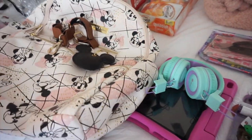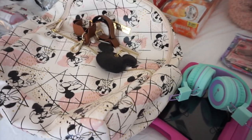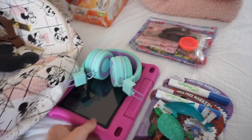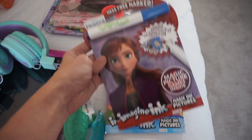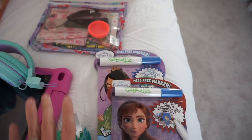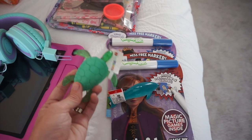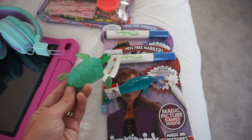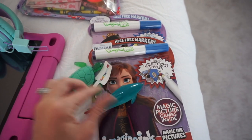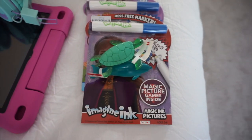I'm packing this diaper bag for airplane travel with a toddler. Our flight is under two hours so I can pare things down enough. I'm bringing her tablet, Bluetooth headphones, and a couple of mess-free coloring books — one for the flight there and one for the flight home. I also got a couple of little trinket things from the dollar section at Target, like a little dolphin and turtle. Having little random things your toddler has never seen before to hand to them when they're upset or waiting in line is always so useful.